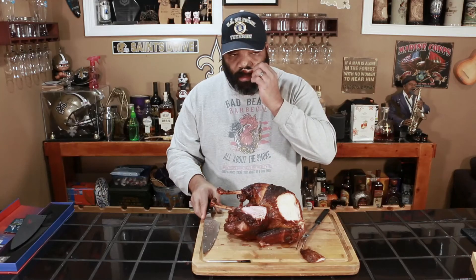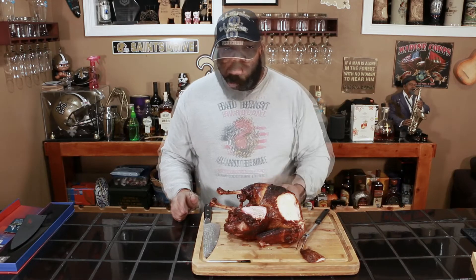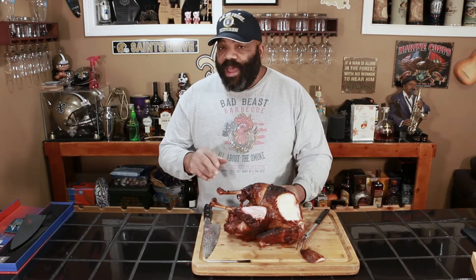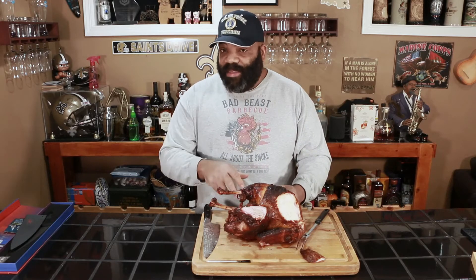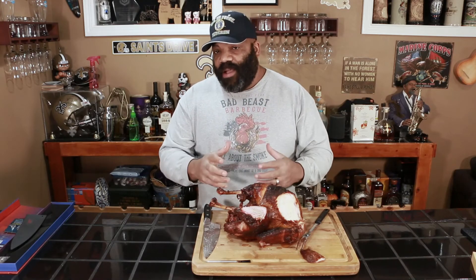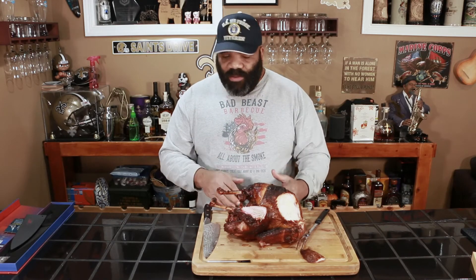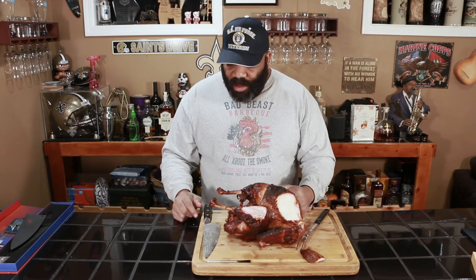Let's get a little bit of this dark meat off the drumstick and see what we got here. This smells fantastic. That simple brine did a good job of putting some salt and flavor into the meat itself. It was half a cup of sugar, half a cup of kosher salt in two liters of water, brined overnight for about eight hours. It tastes real good.